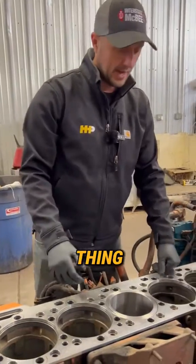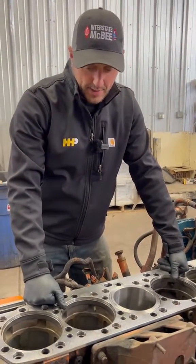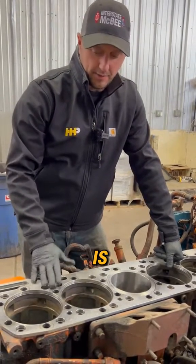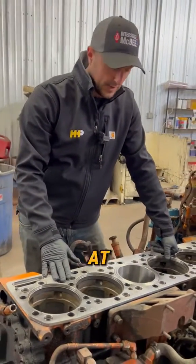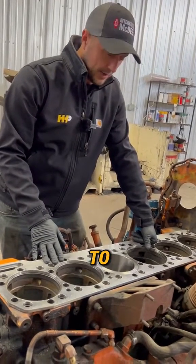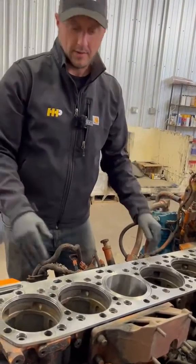So if I was measuring this out and my liners were dropped some and I really didn't have access to a counter boring machine, this is an available option that they sell at Highway and Heavy Parts. We try not to use them and it's not advised, but it is an available option.